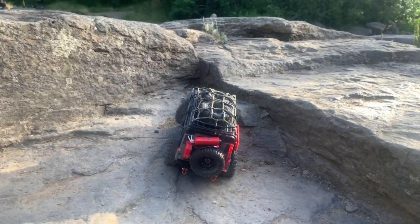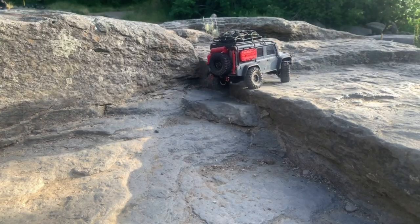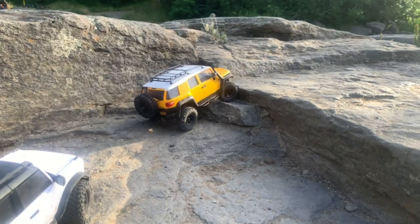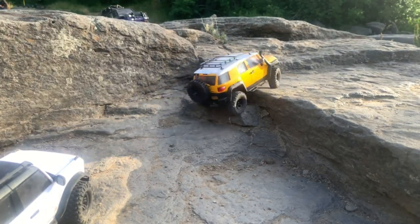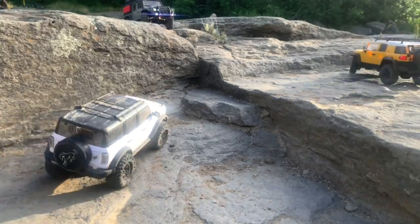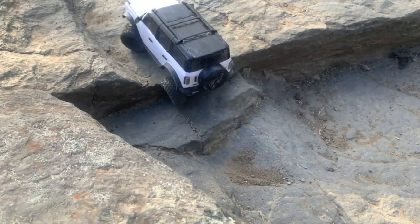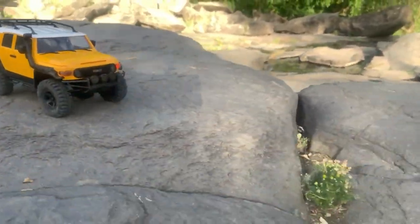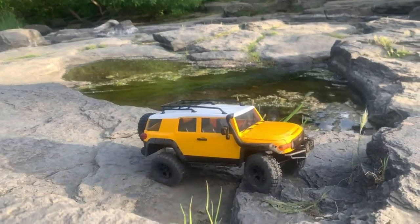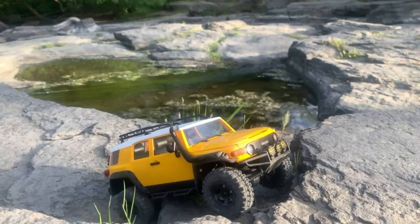Here we have the Defender leading the way, going up this ledge — and up it goes, very nice. Here goes the FJ — I'm going to have to be very careful and make sure I can get it to grip. There it is, goes up the first ledge, backs up a bit, bumps right over — good to go. Now here's the stock TRX-4M Bronco going up, and it easily just rolls right over.